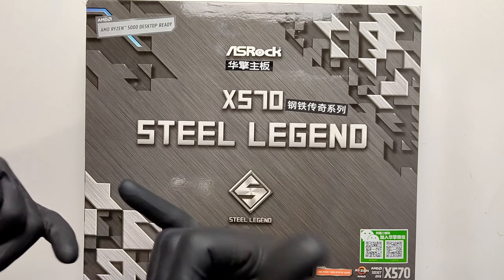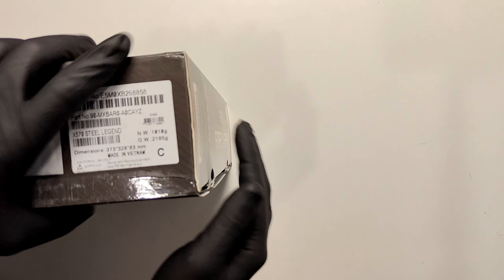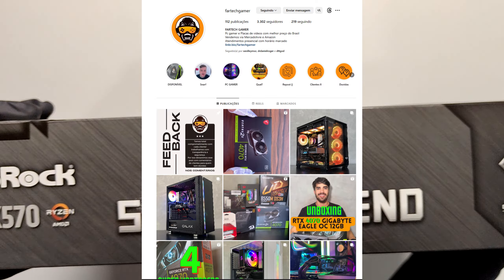This is the ASRock X570 Steel Legend. This is the last upgrade that was needed for the PC. And I bought it like always at FireTech Gamer.